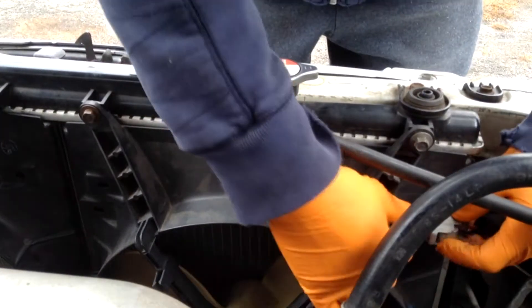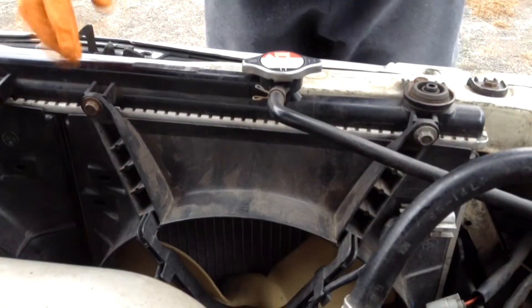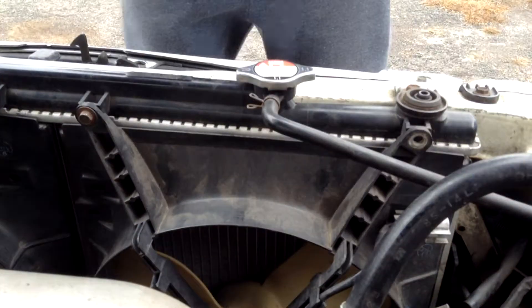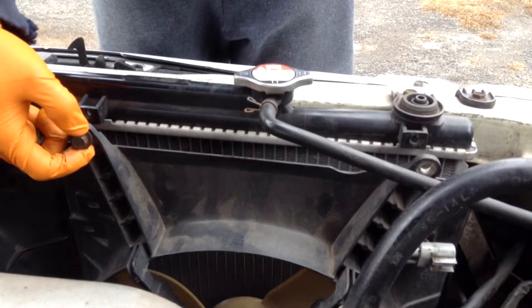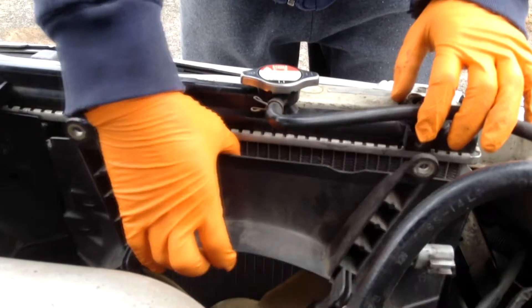First you want to disconnect it. Next you're going to use your ratchet with the 10mm socket to loosen your bolts up. Now we're going to loosen the second bolt. To remove the fan, we're just going to move this hose out of the way and lift up.